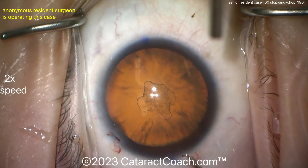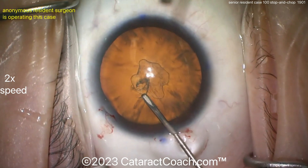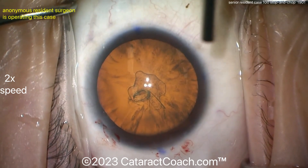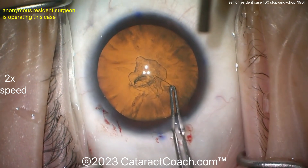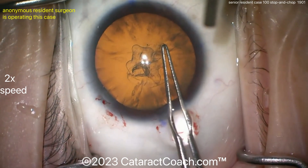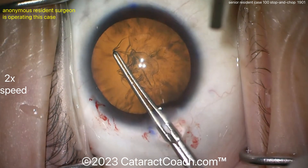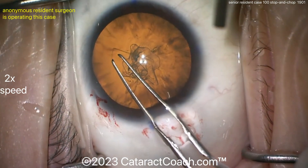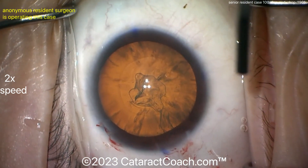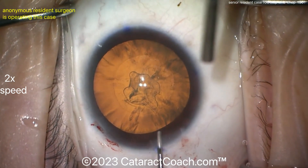Let's see the rhexis technique — starting off with the cystotome. I'm going to watch the video for the first time with you, so we're watching this together. That rhexis looks a little on the small side to me initially, but it'll be enlarged with the forceps. Nice technique, floating in the incision — nicely done. Very round, and I like how the rhexis was expanded from the initial flap. It's a pretty good rhexis — I'd make it a little bigger, but it's really good for case 100.